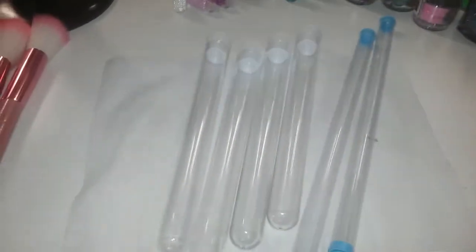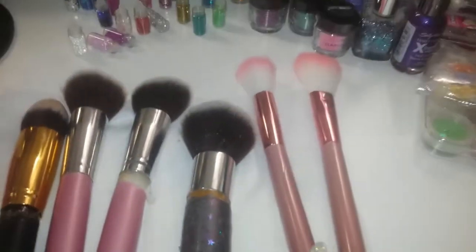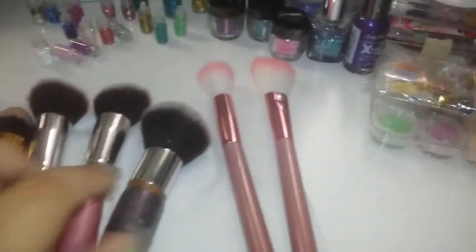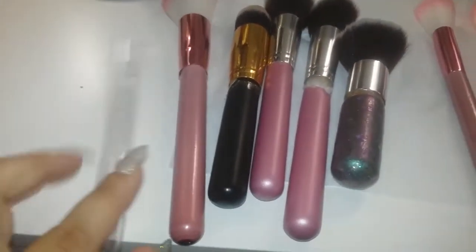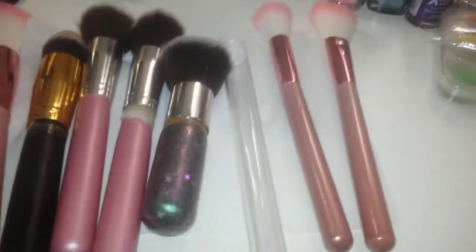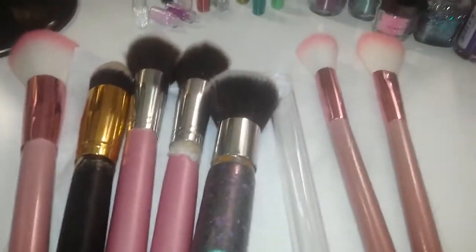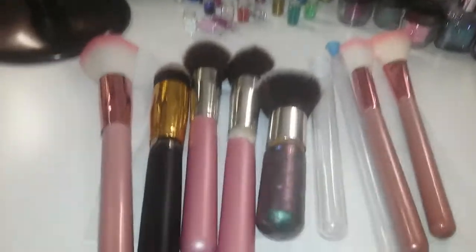También vamos a necesitar las brochas. Estas son las que yo voy a estar utilizando. Como ven, a todas se les cae o tienen flojo el palito, el mango. Estos que son un poquito más gruesos, más o menos el mismo tamaño, y con estas que son un poco más delgadas — ahí se ve la diferencia — voy a utilizar estos que están aquí, que son más o menos la misma talla.